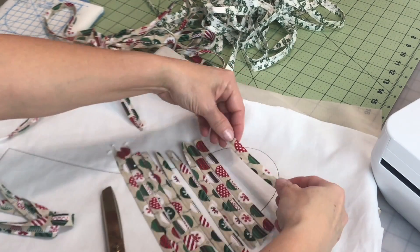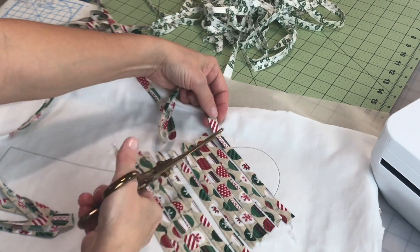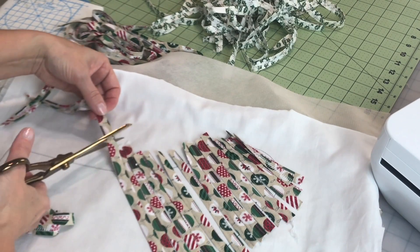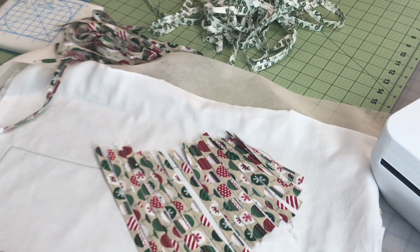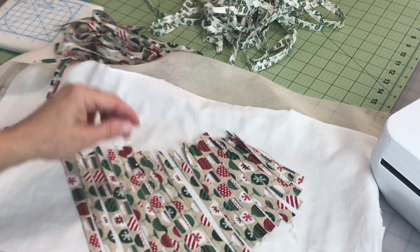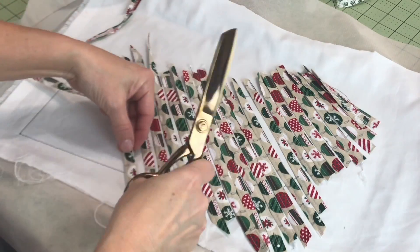I'm going to start lining the ornament strips up across the width of the stocking, about an inch or so past each stitch line, to make sure I have enough to generously cover the whole width of that stocking. I'm just clipping and covering. As I get towards the end, those strips are going to get a bit smaller because we don't need them as wide. I'm going to do the same thing all the way across the upper edge of the stocking until all of that stocking area is covered.